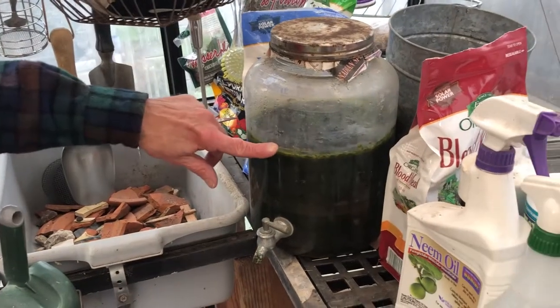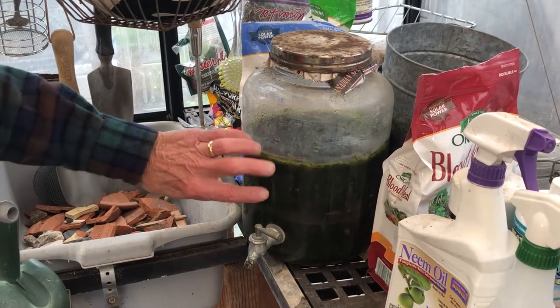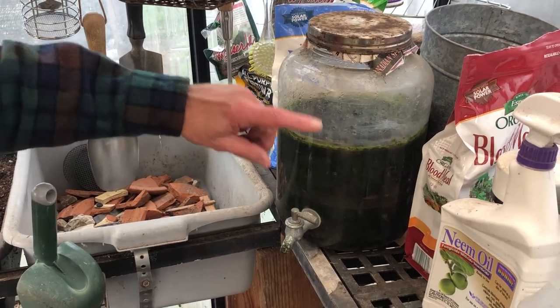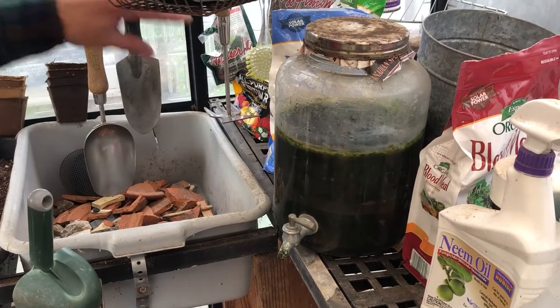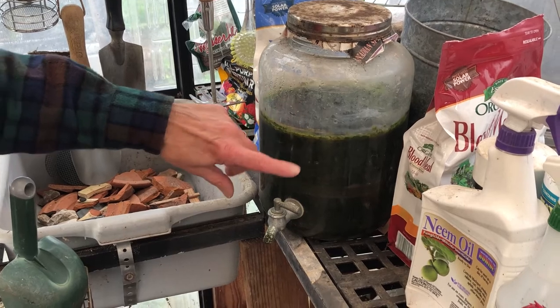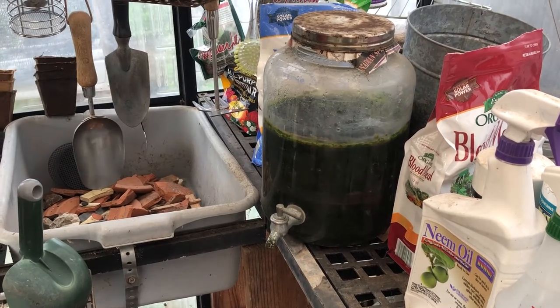This might look like a healthy kale microgreen juice to have in the morning, but it's not. The juice comes from the bottom of my composter out in the backyard, and I use this semi-fertilizer to add to the water when I'm watering plants.